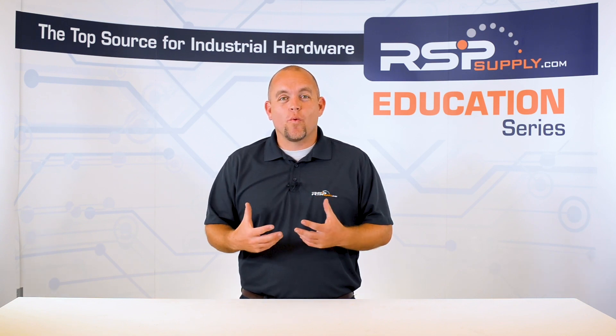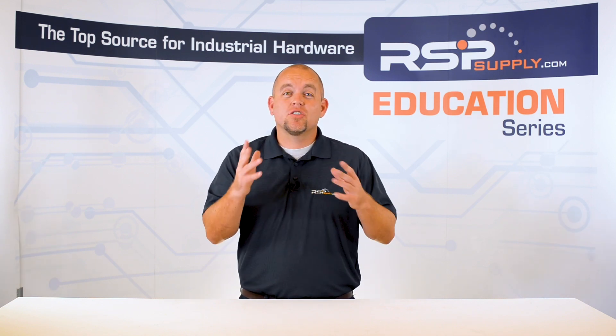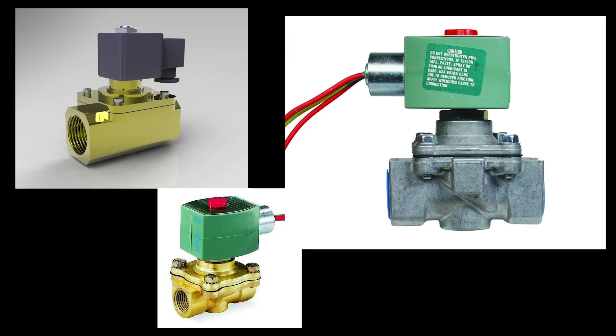In today's video, we are going to talk about valves. More specifically, we are going to talk about solenoid valves. These types of valves are very common and are used in many different applications across a wide variety of industries.